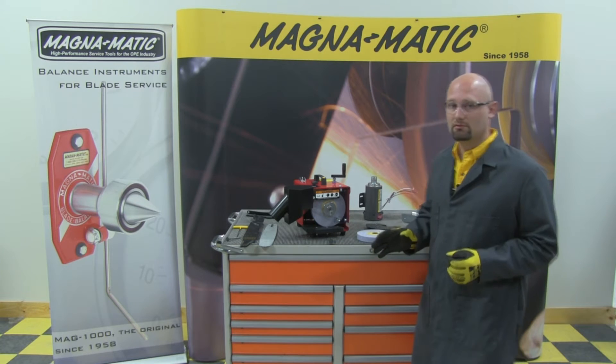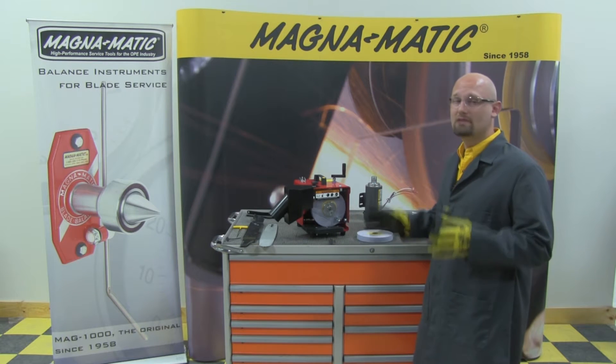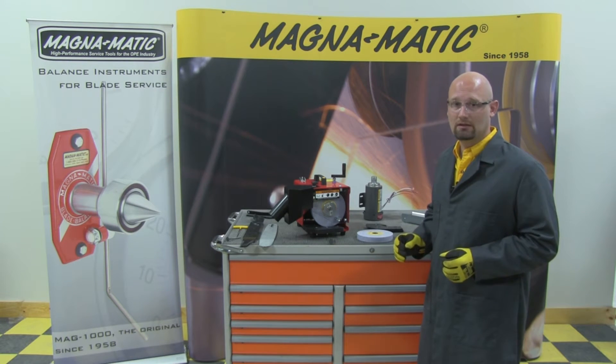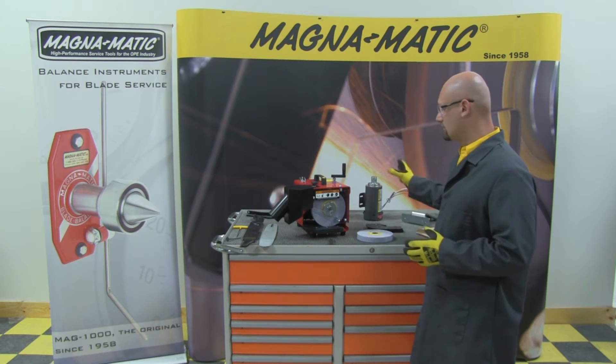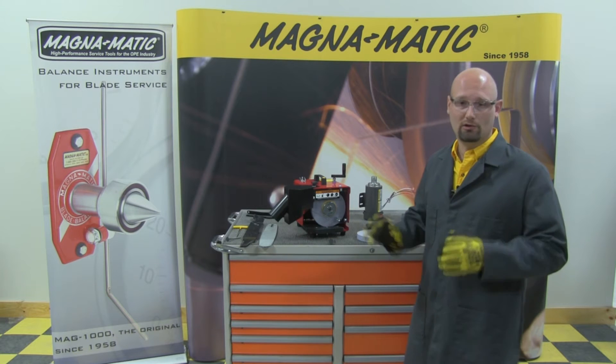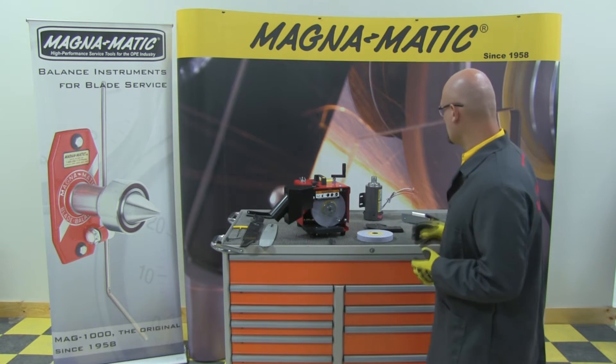First thing, and potentially the most important, is that it is made in the United States. All the components are made by Magnematic, and sub-components like the Baldor motor and grinding wheel are also made in the United States.